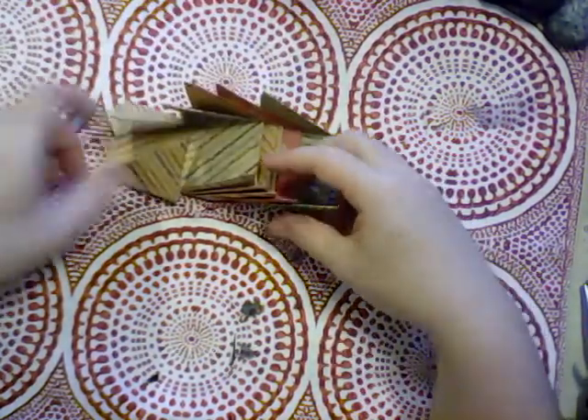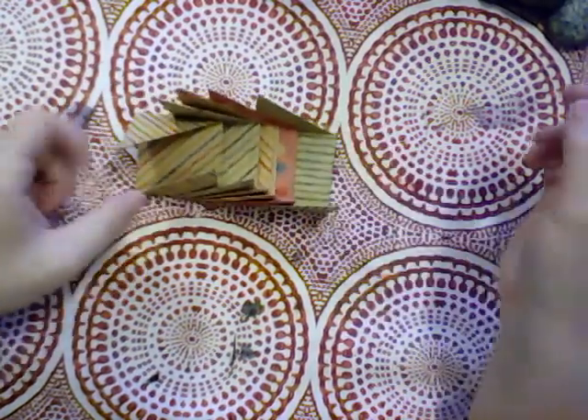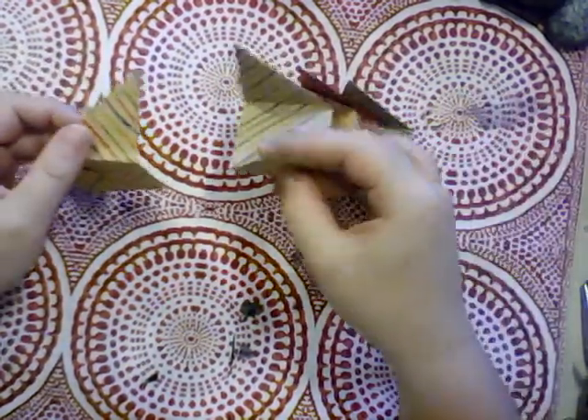Do it four more times so that you have a total of six, and now we're going to take and put them together.